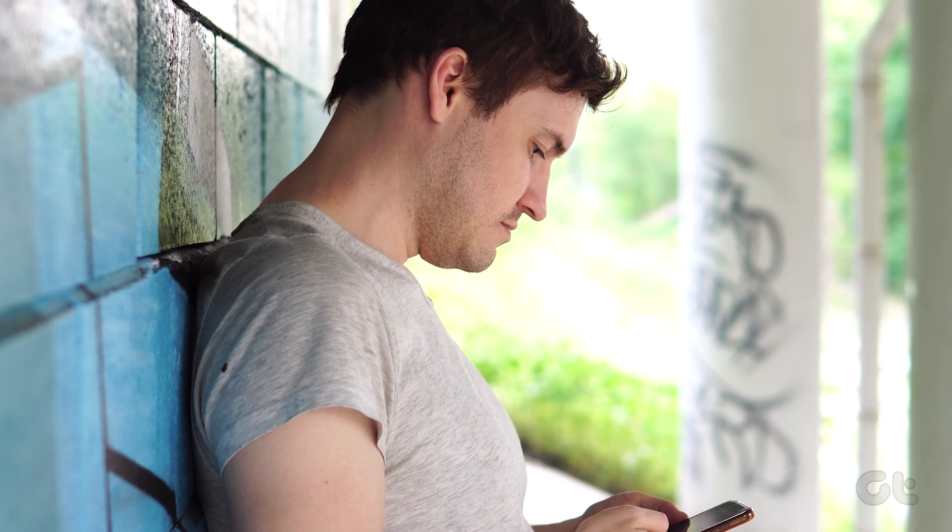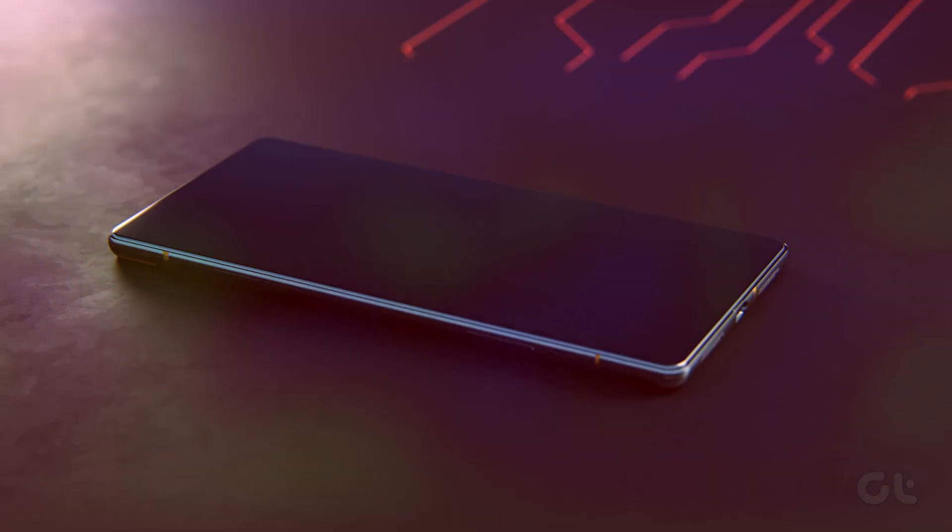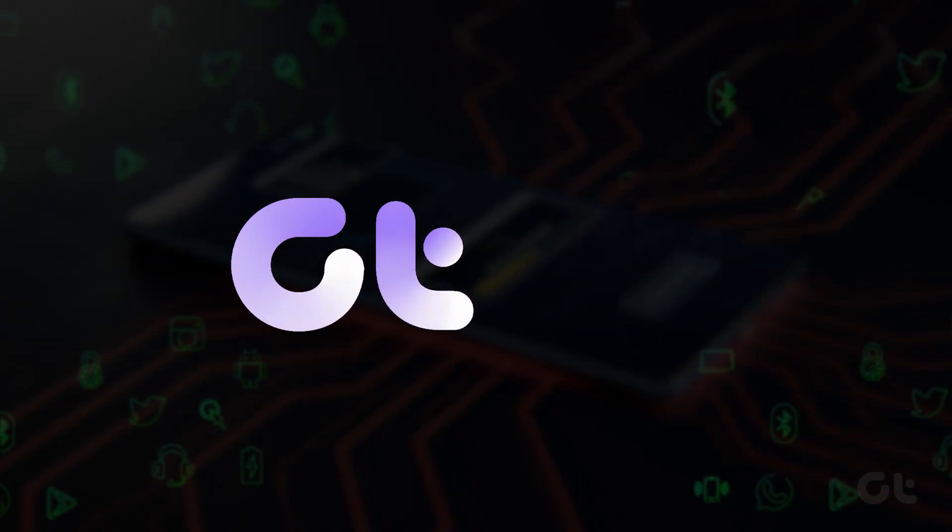In this video, we'll demonstrate how to check the IMEI number of your Samsung phone. Let's dive right in.